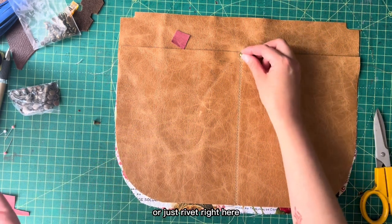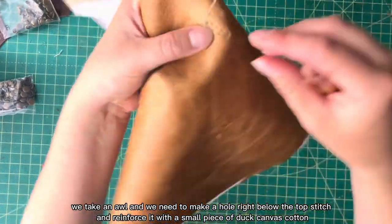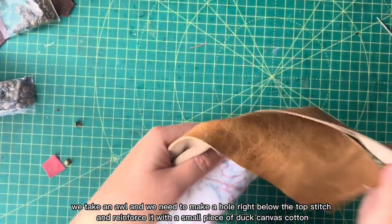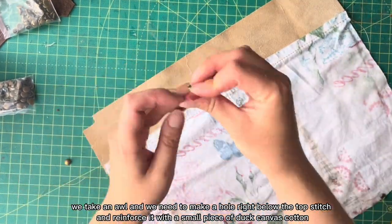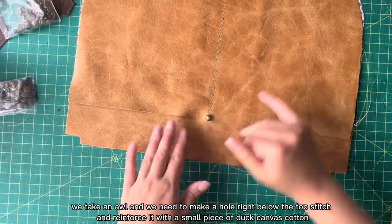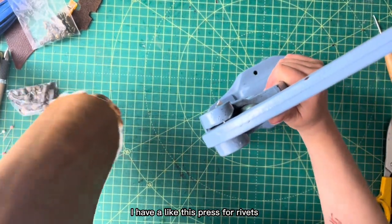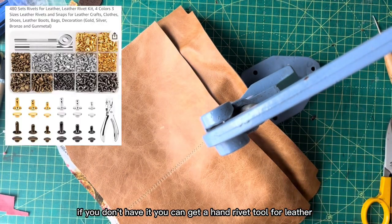Now we take an awl and make a hole right below the top stitch. We also need a piece of dark canvas cotton to reinforce the rivet. I have a press for rivets, but if you don't have one you can do it by hand too.